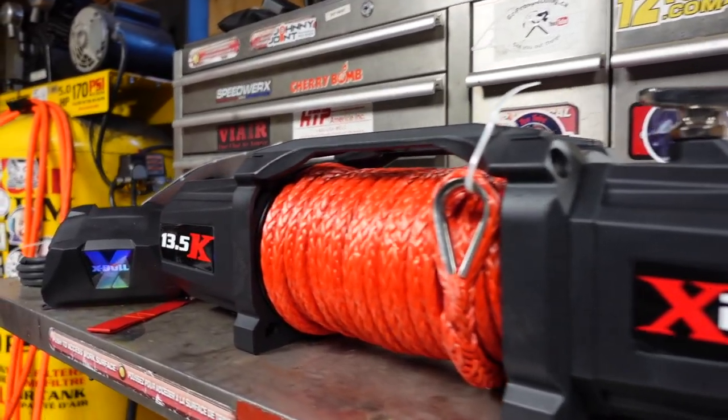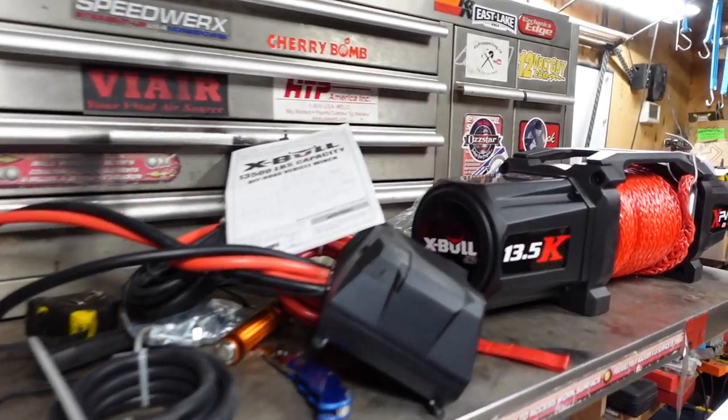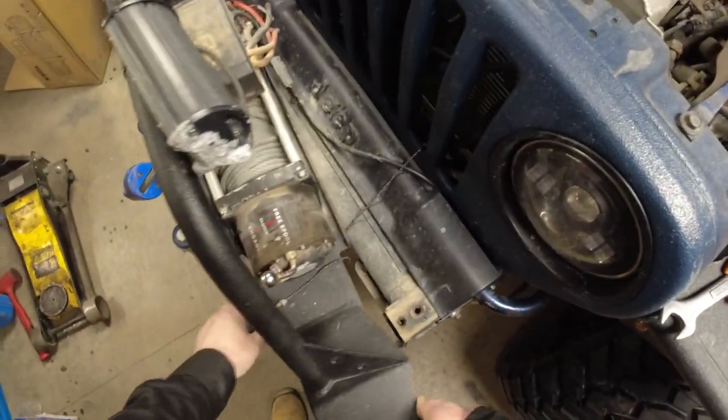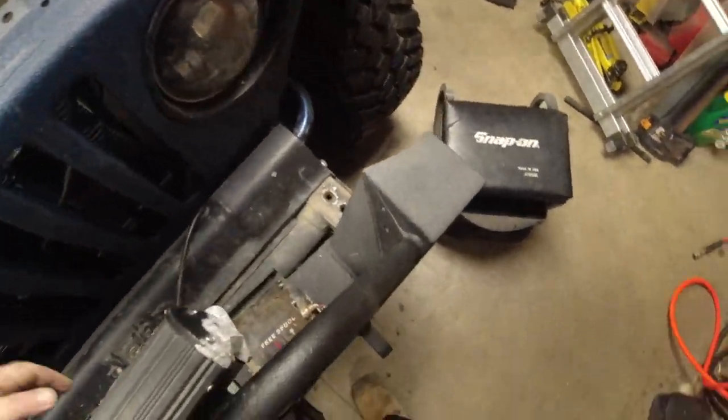This is the X-Bull 13,500 pound winch out of the box. I do hope the winch is gonna be better than what the stickers are, because the stickers are already peeling off — but that shouldn't be an issue. Let's get this old winch out of the frame first, unbolt it, and put the new one in.